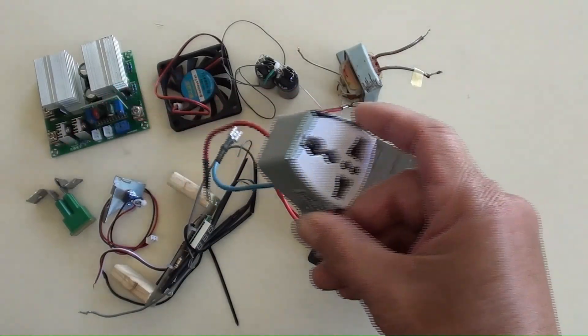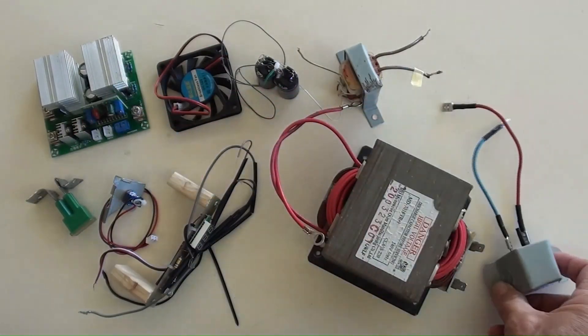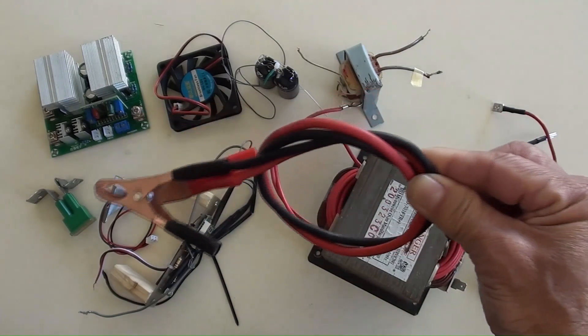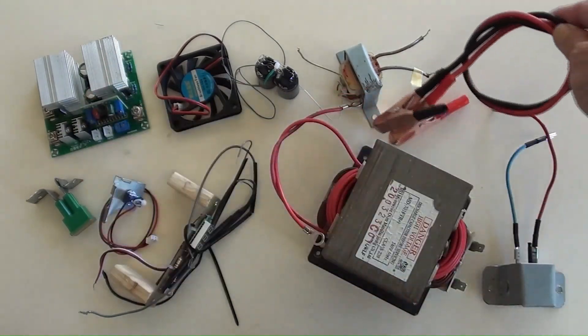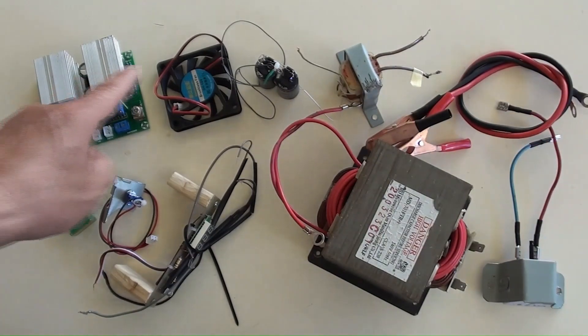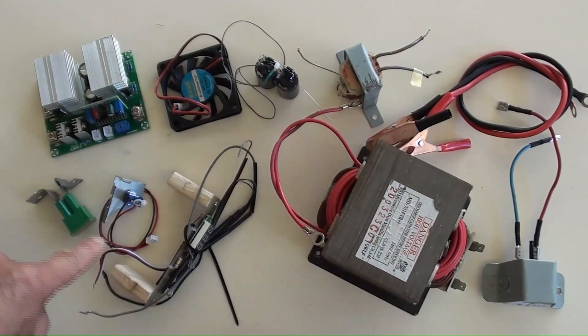This is a DIY-made final output socket with its bracket for easy load connection, and a pair of battery alligator clamps. All these components are going to be installed and secured on a board to become a complete DC 12 volt to AC 110 volt inverter.